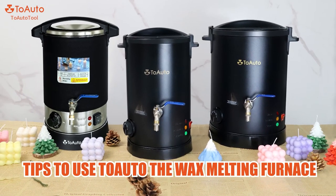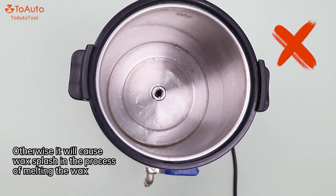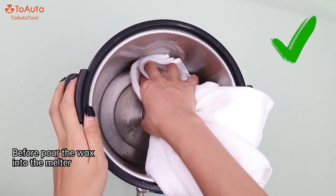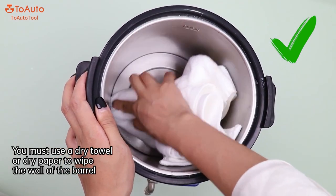Tips to use the auto wax melting furnace. Tip 1: Ensure no water drops, otherwise it will cause wax splash in the process of melting the wax. Before pouring the wax into the melter, you must use a dry towel or dry paper to wipe the wall of the barrel.